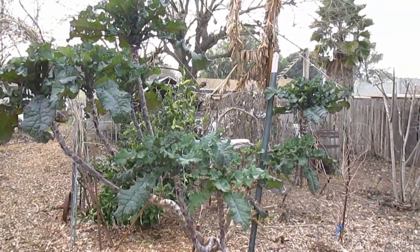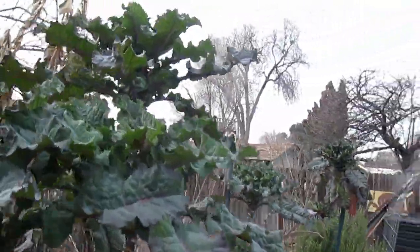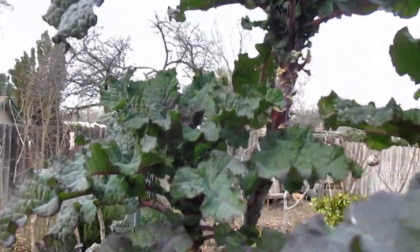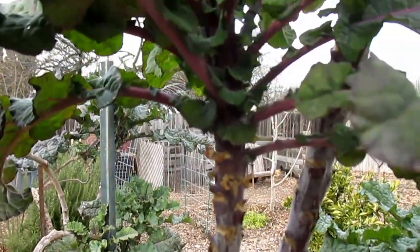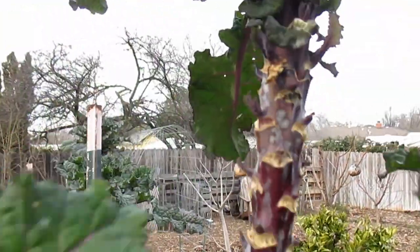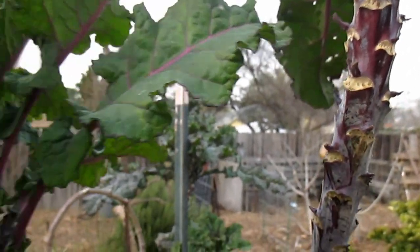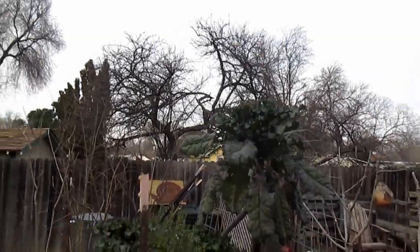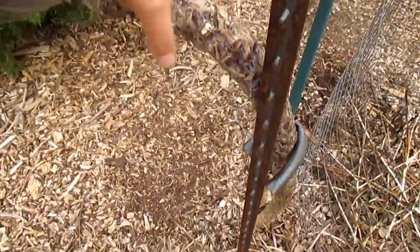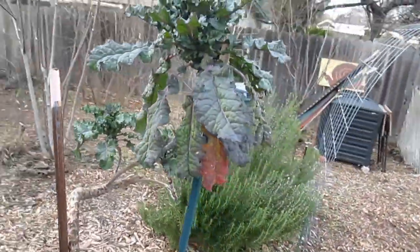This abundant tree kale here is looking quite ornamental. And just like with the mother plant, it's starting to push out a bunch of new growth on the stalks. This one here has a huge stalk going — I'm probably going to actually take this one out and replace it with something else.